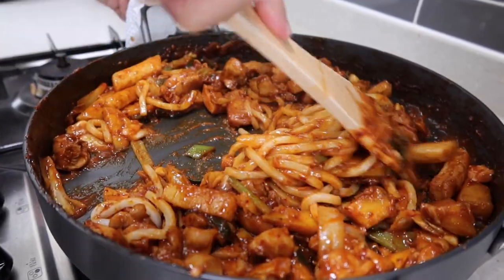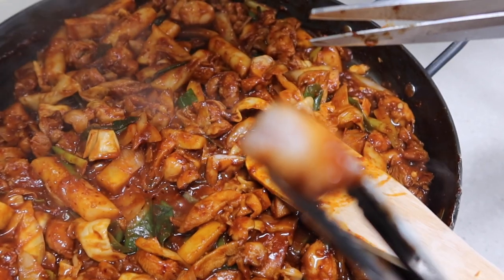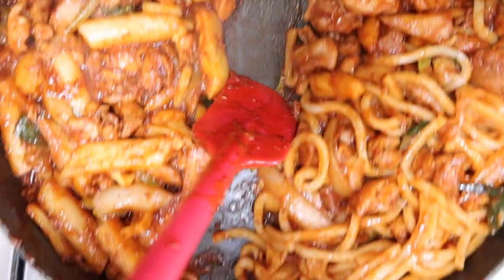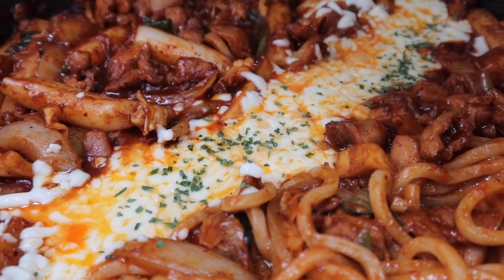You can add noodles — ramen or udon. Today I'm going to use udon noodles, but it's not necessary. To check if the chicken is fully cooked, cut one piece and check. I think my chicken is ready, so let's make some space for cheese in the middle. In three minutes you'll see a beautiful cheese river.